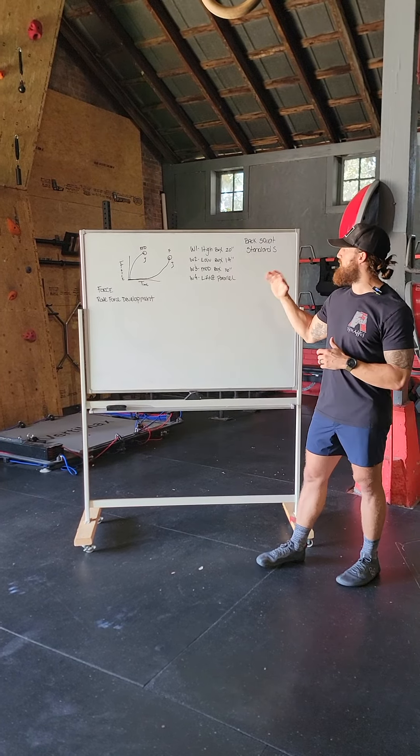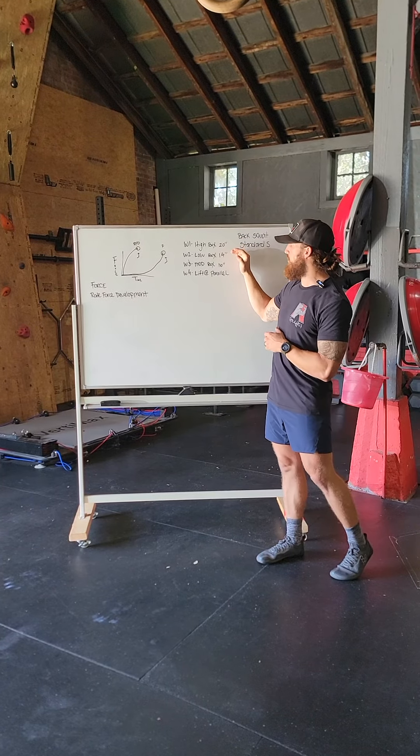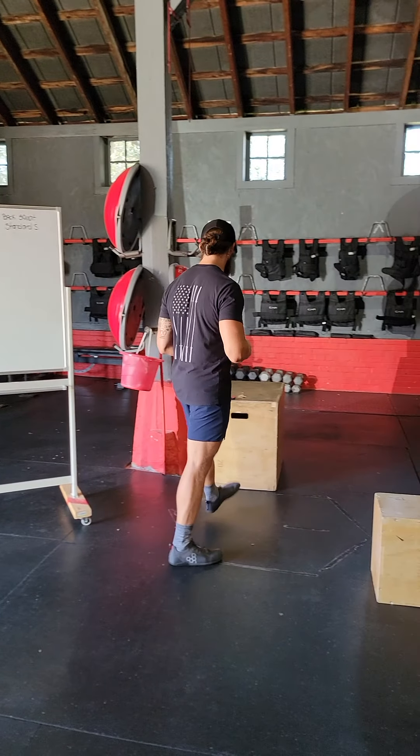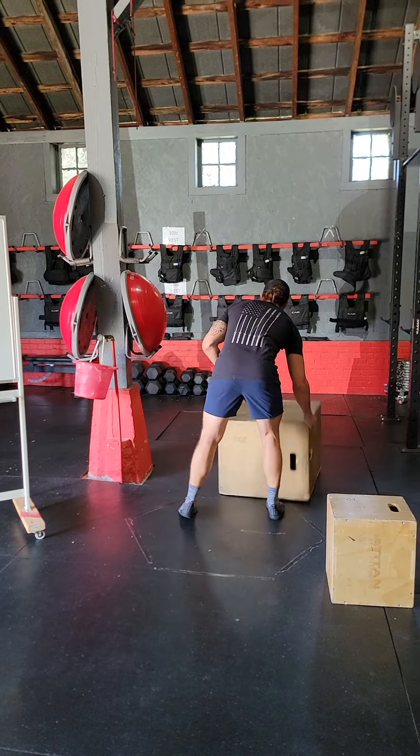Let's talk about the setup for our back squat and the standards. We're going to have high, low, moderate, and then a lift at parallel. For our first week, we're going to go to a high box lift, and that's going to be our box height here.